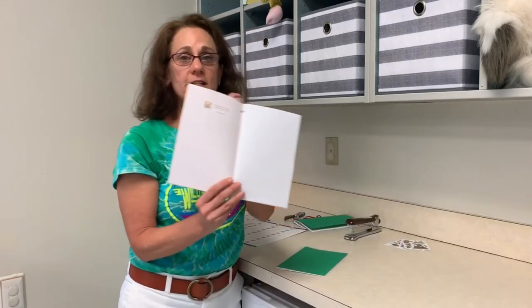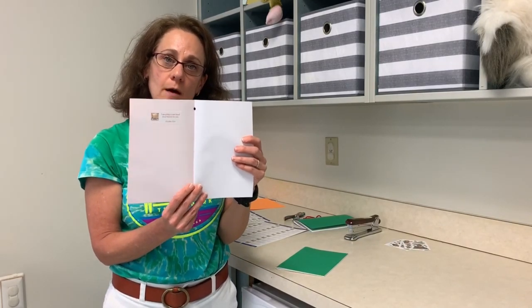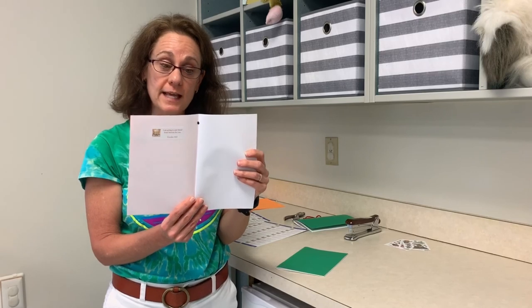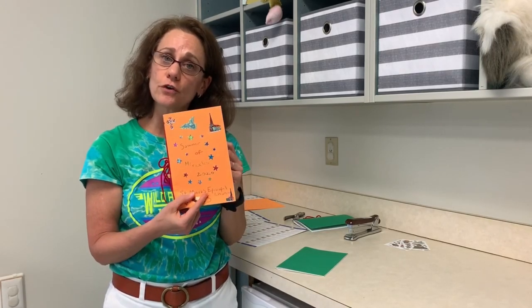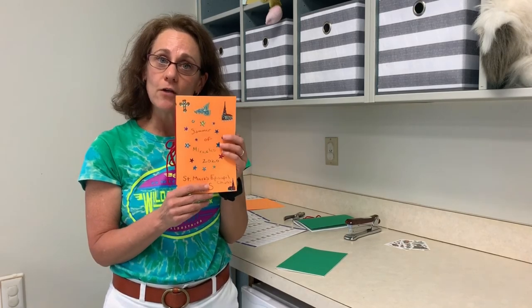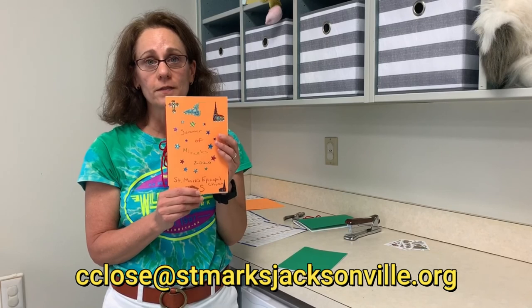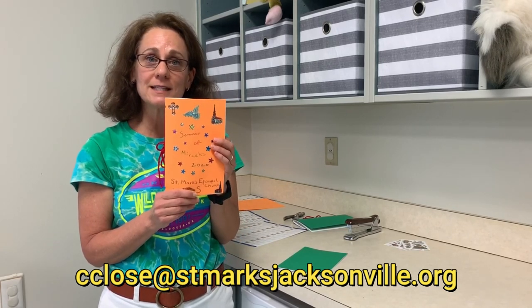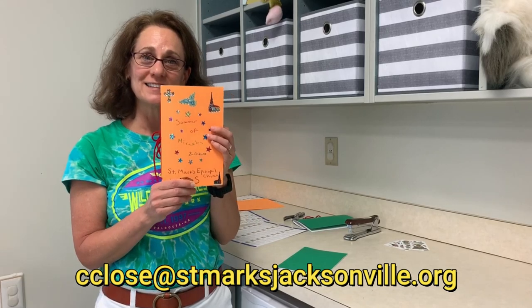What I'd love to see is for you to draw some pictures about the story that you learned today. And once you've drawn your pictures and created your journal, will you please email them to Caroline at the church — her email address should appear on the screen. I just can't wait to see what you've done. Thank you so much, have a lot of fun!